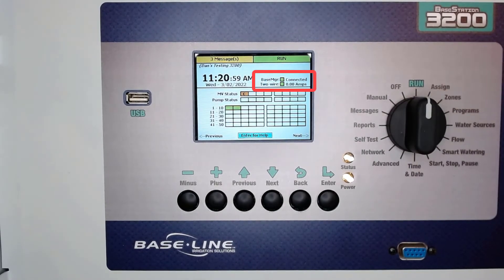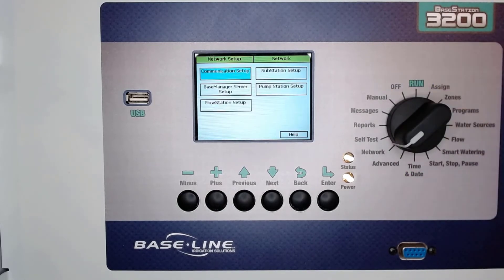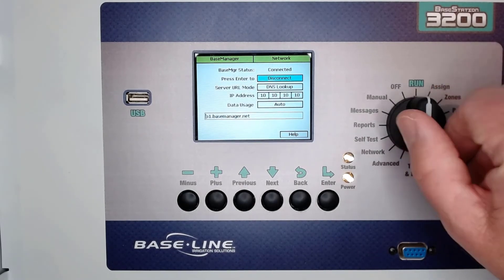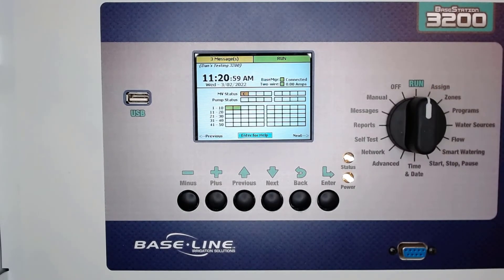Notice at the run screen that base manager says connected. You can also turn the dial to network and base manager server setup to see that base manager status reads connected. All of this information tells us that our cell modem is working and that we're connected to base manager.